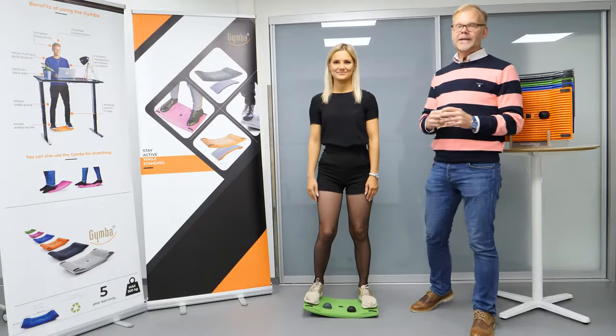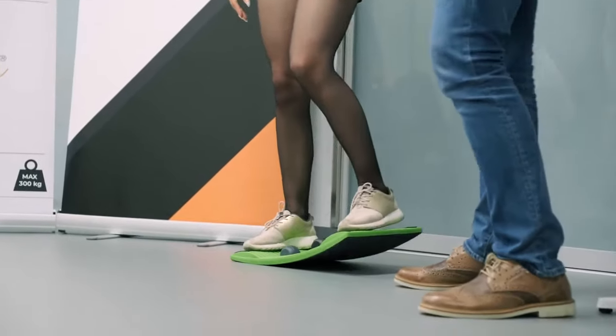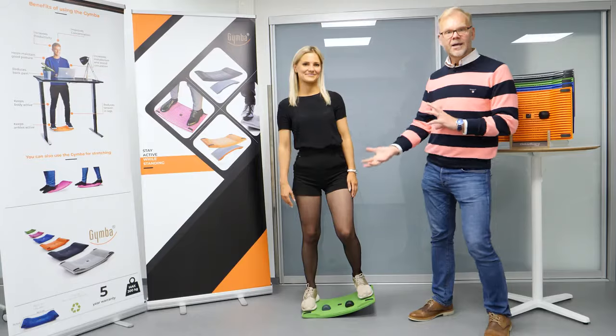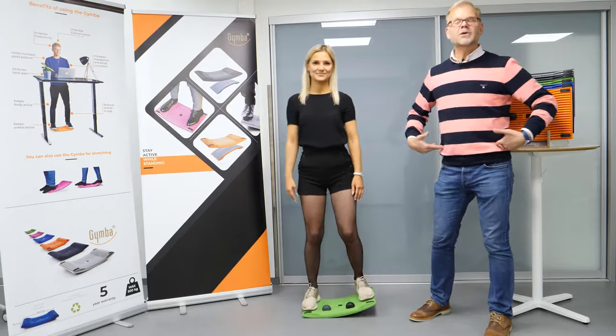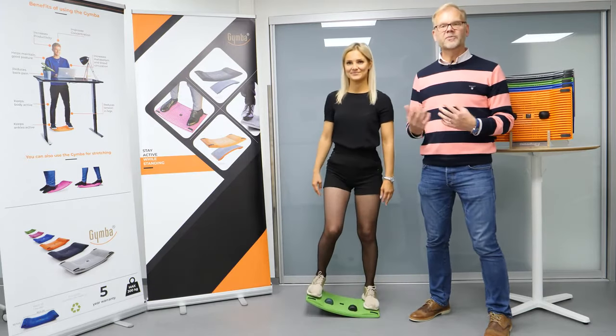First of all it takes two different movements. The first one is a sideways movement, so you move your feet, your hips, your lower legs in two different directions. You get all these beneficial movements in one set of movements.